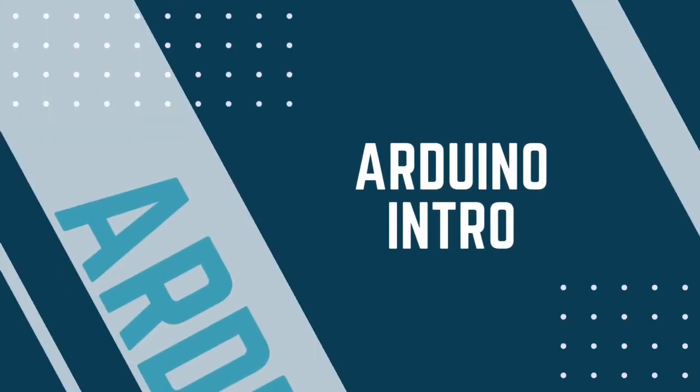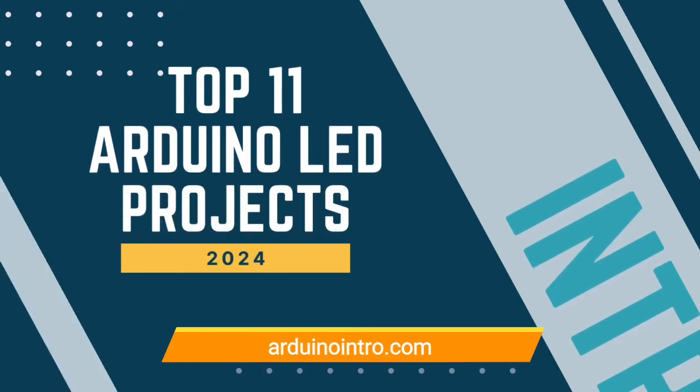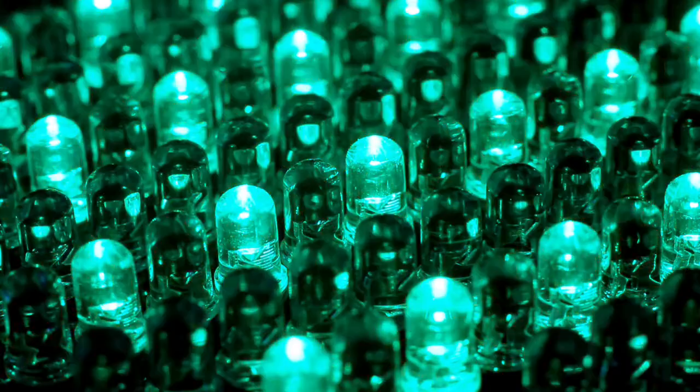In this video, we're exploring some of the best Arduino projects submitted to arduinointro.com that focus on using LEDs in creative and practical ways. Here are the top 11 awesome LED projects in 2024.